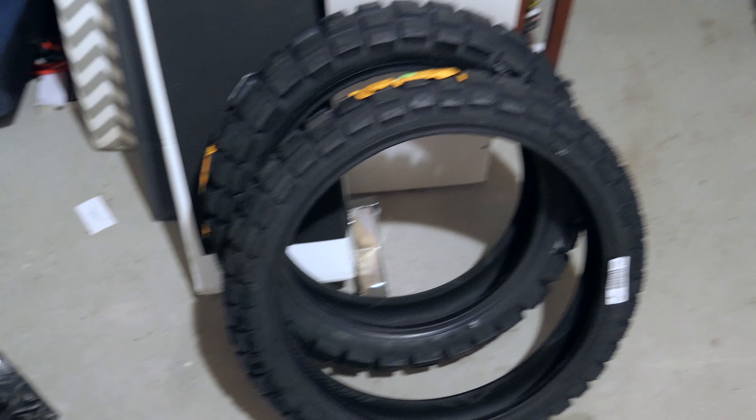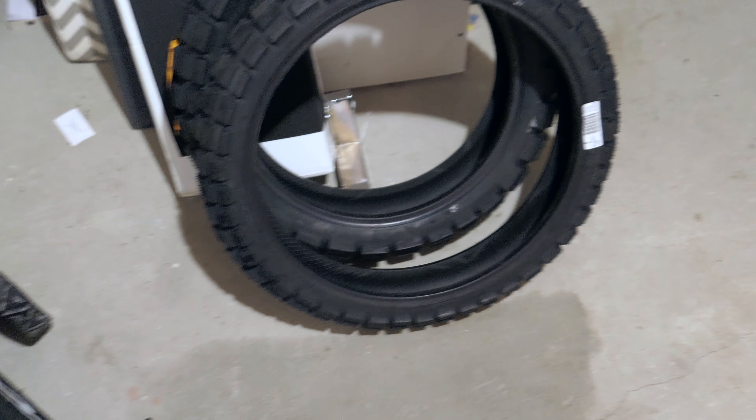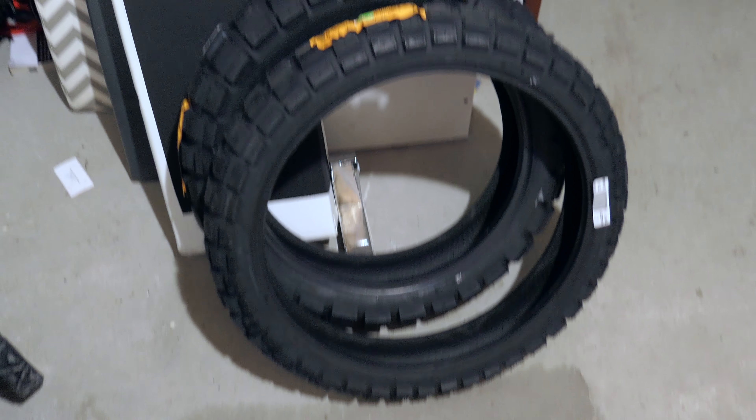They're in. They look small, but they are definitely much lighter than the Naki 3s or the Trail Attack 2s, which are my two previous GS wheel tires. I'm really excited about these — they are going to be amazing on the motorcycle.